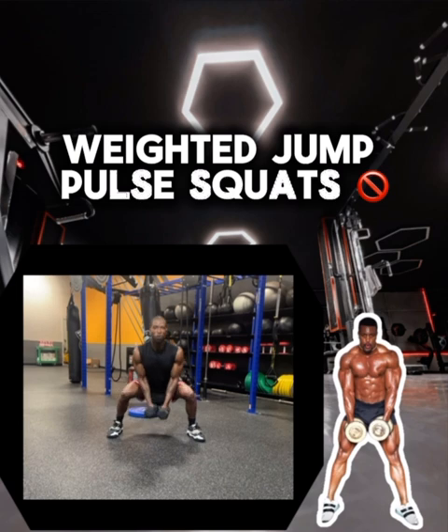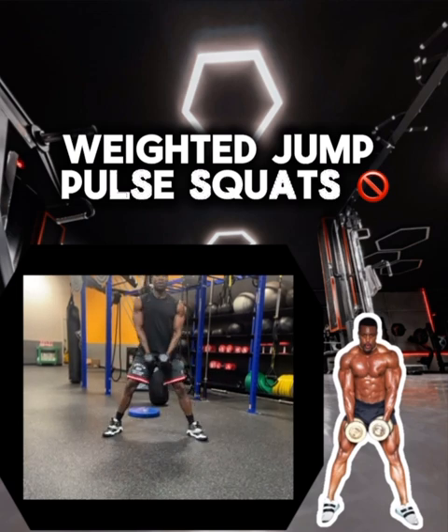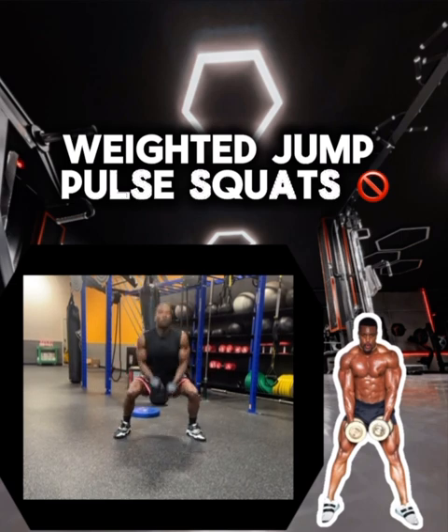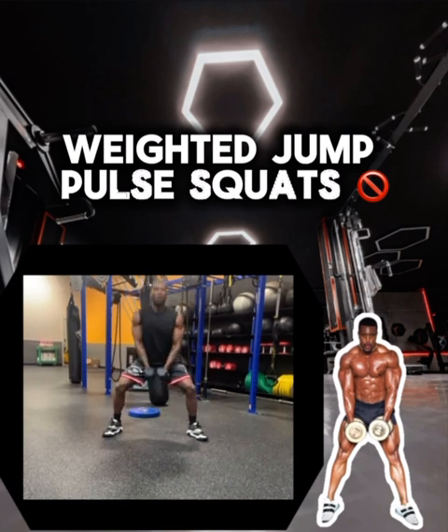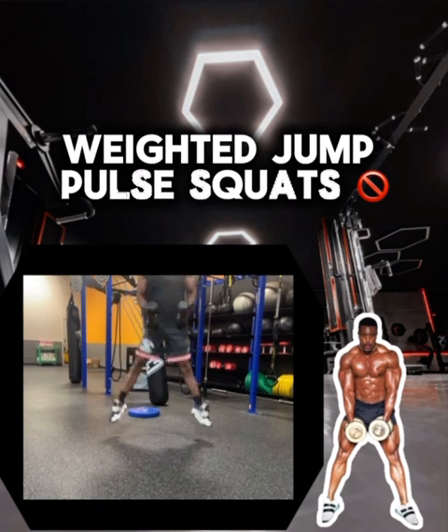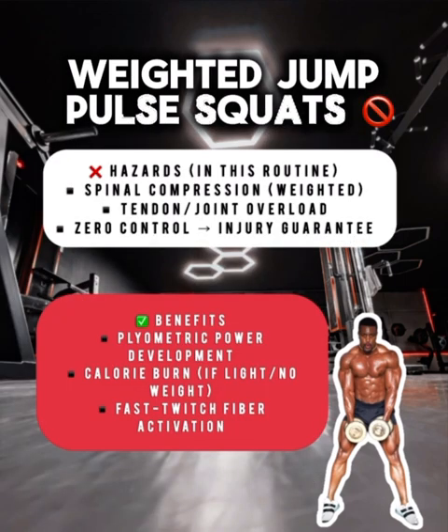Change of scenery here — I just felt crazy even doing these. We have jump pulses with added weight, so we're basically sacrificing control for momentum on the spinal load, which is another risky movement. Plyometrics after heavy squats multiplies your joint stress.